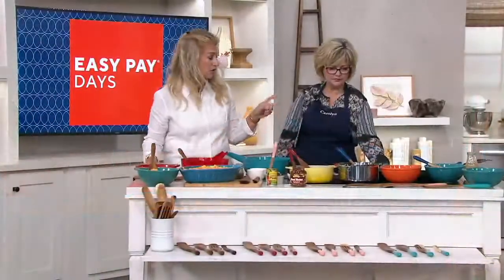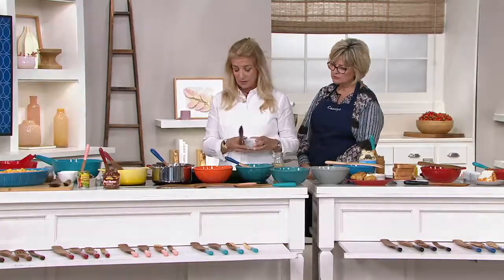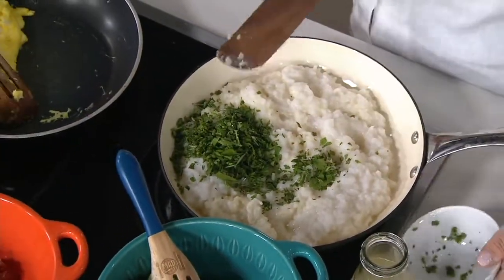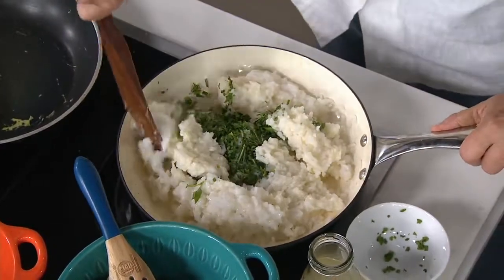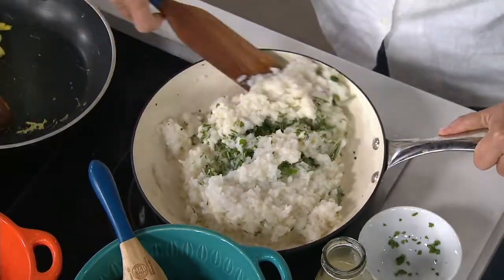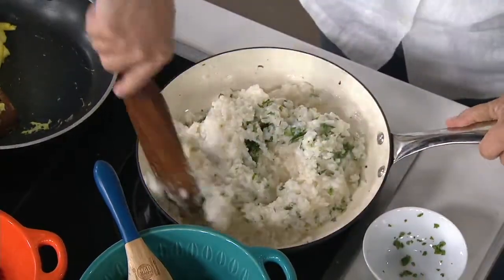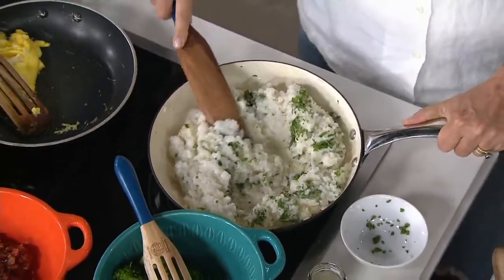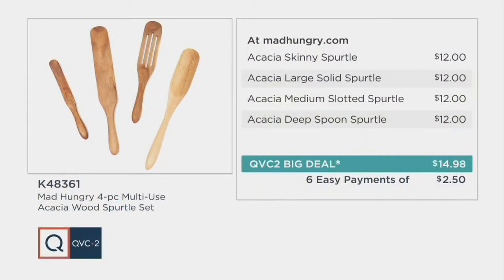Showing risotto: you really want to get in there and stir it around, and the spurtle gets right into the curves of the pan. These are amazing, versatile tools. You're getting three of the most popular spurtles plus the brand new deep spurtle scoop. Each one at Lucinda's Mad Hungry site is $12 — that's $48. Today all four are $14.98, under $15, six easy pays of just $2.50.